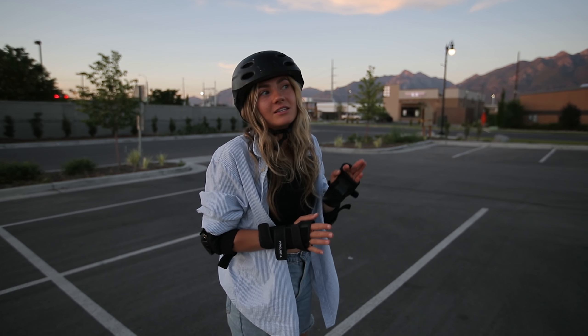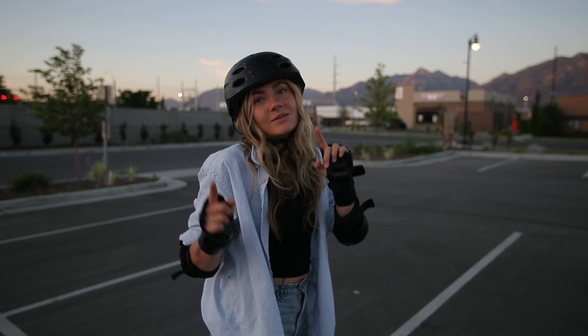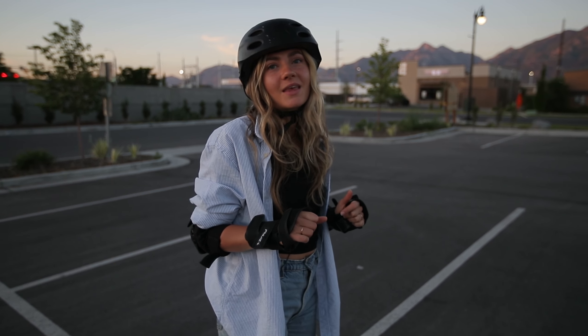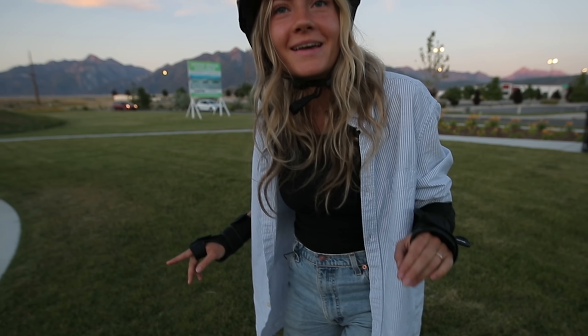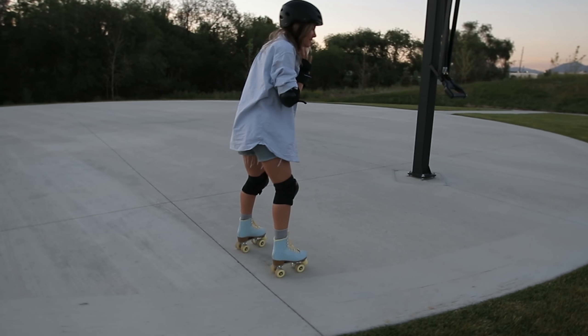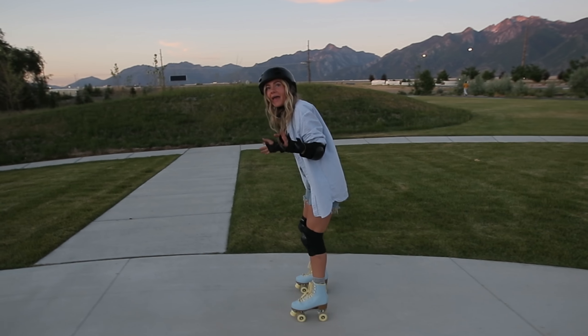There's a really good spot that Logan and I have been going to that I really like, literally just down the road. We're gonna go see if it's open because some people were there before. We just pulled around the corner and the people at our favorite secret spot are literally just leaving right now — here we go!